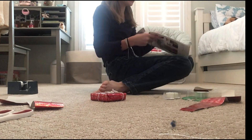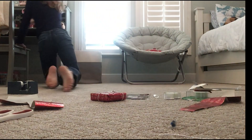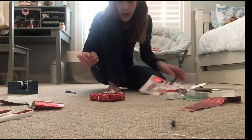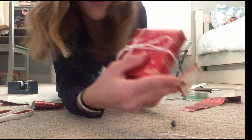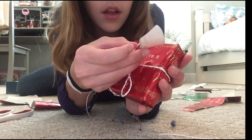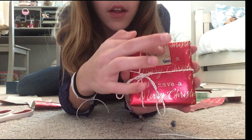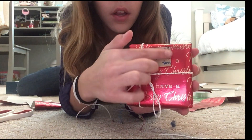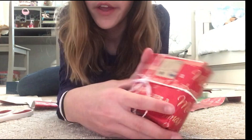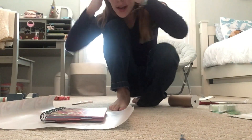Now we gotta add a tag. Here's a cute one — now we need a pen. Oh, it's getting smeared all over the place. This is your first gift.